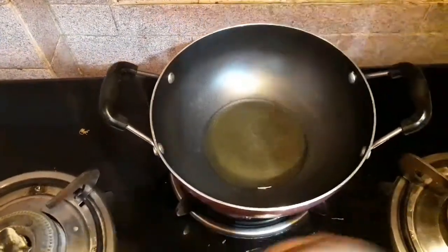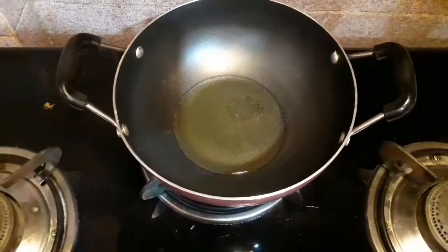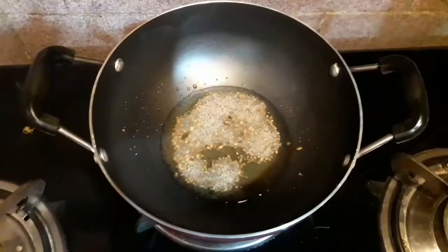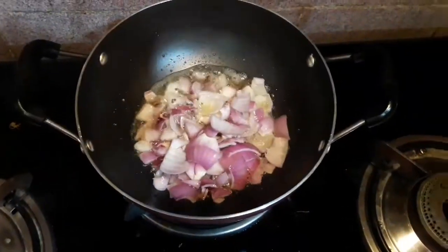I have already heated up the pan and now I am adding some soybean oil. As the pan is already heated up, the oil will take only half a minute to get heated up. Finally, after that I will be adding some cumin seeds or jeera.